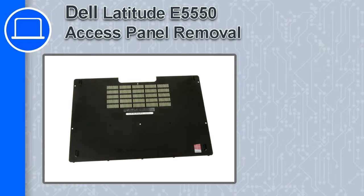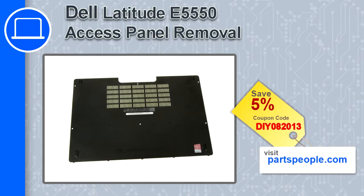Hey, this is Ricardo and in this video I'm going to show you how to remove an access panel from a Dell Latitude E5550. If you're looking for parts for this laptop, go to our website and use this coupon for a 5% off discount.